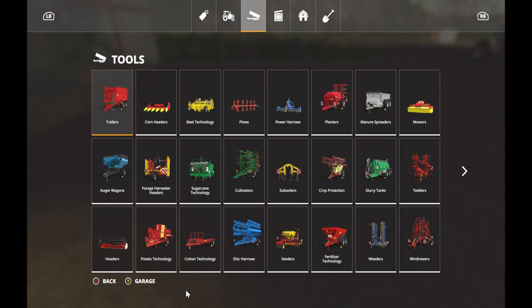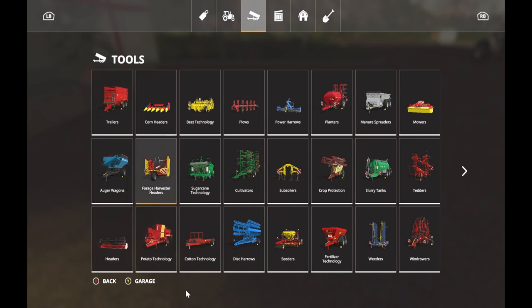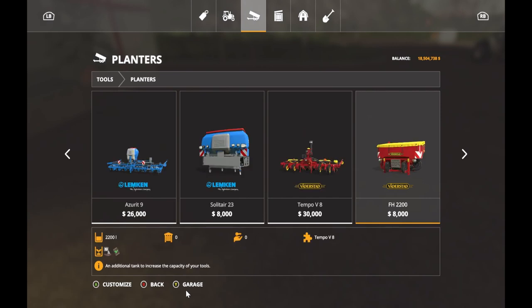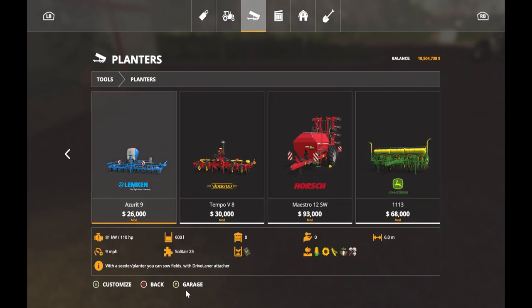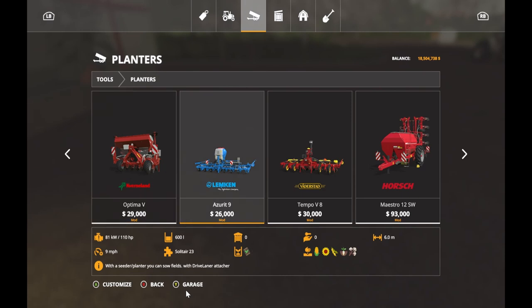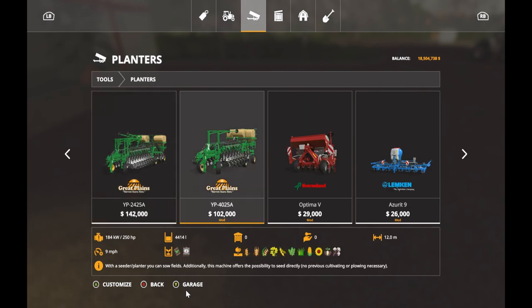Let's take a look at planters in the shop. I've got some mods included, and if you see something you don't recognize you can always leave a comment. Most of the stuff should already be in the sim - this is Farm Sim 19, in case you didn't know. Scrolling through the planter options - I'm not quite sure what capacity I need right now.